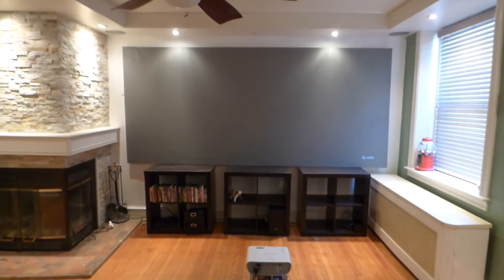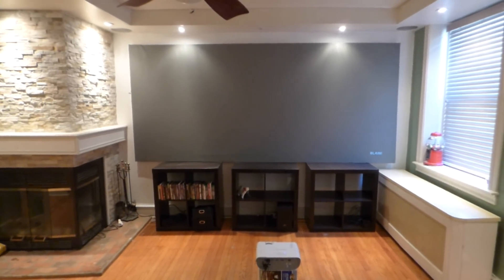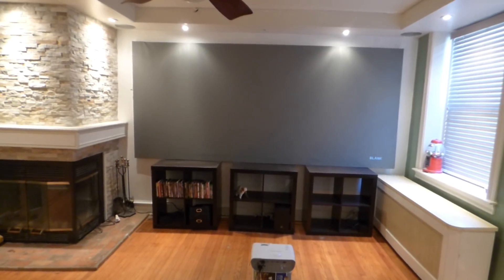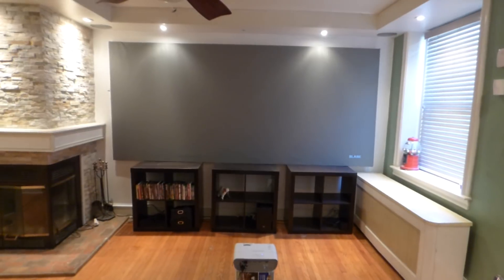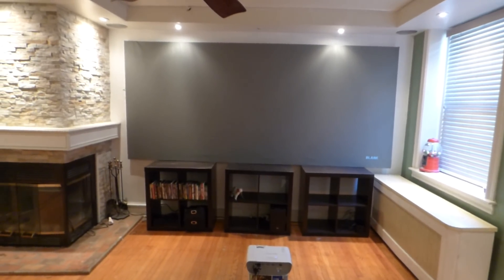I'm going to show you what a true ambient light projection screen is supposed to look like. When you're doing a demonstration in a fully good environment, the screen is not supposed to look faded — it's a color, it's a blend. It looks washed out when it's not supposed to look faded to the point that you really can't make out the screen.